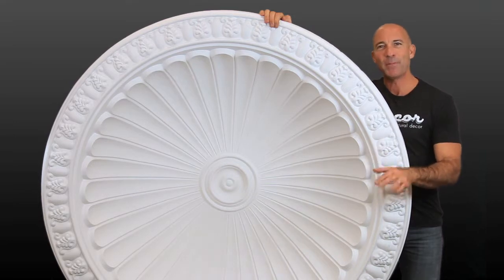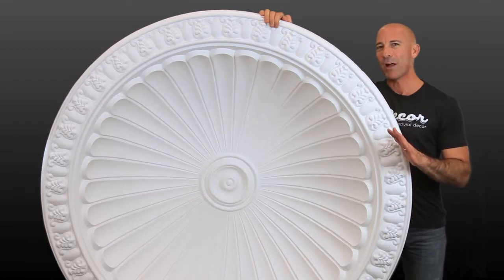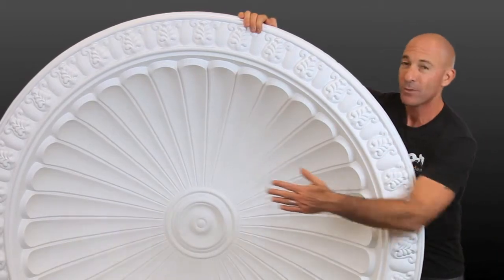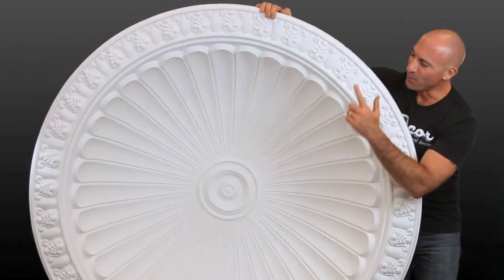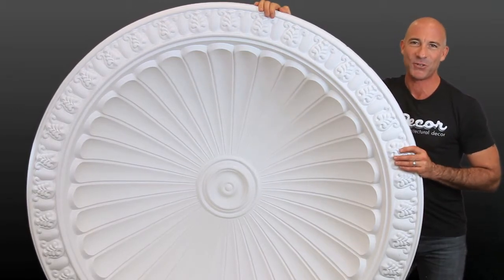The ceiling dome is an extremely popular interior design element that creates a beautiful focal point on your ceiling, and has the quality of being as simple or as majestic as you want it to be. Deciding factors are the diameter, depth, design, and paint color. Of course, with a dome of this size and stature, it's going to get noticed and admired in your home, no matter what finishing touches you add.